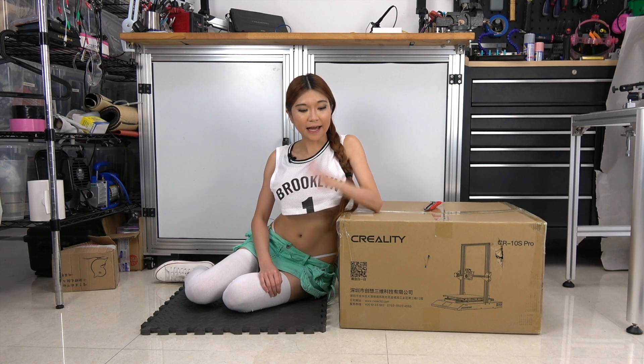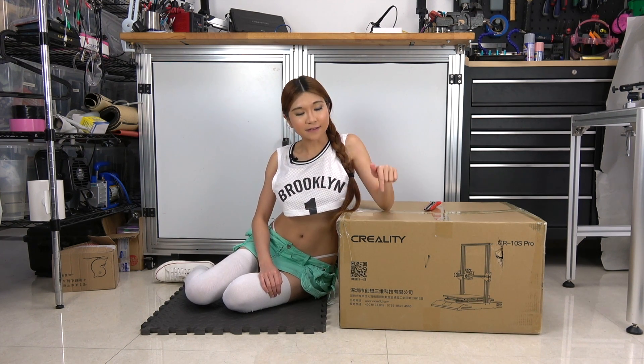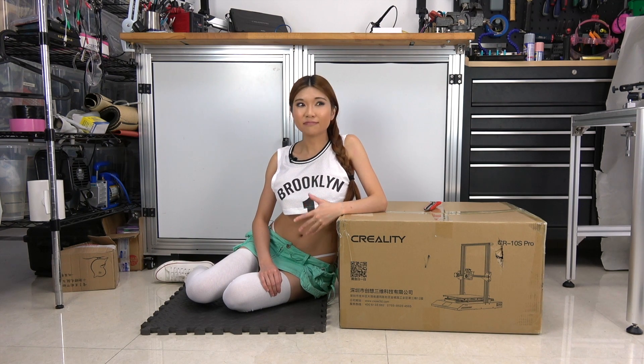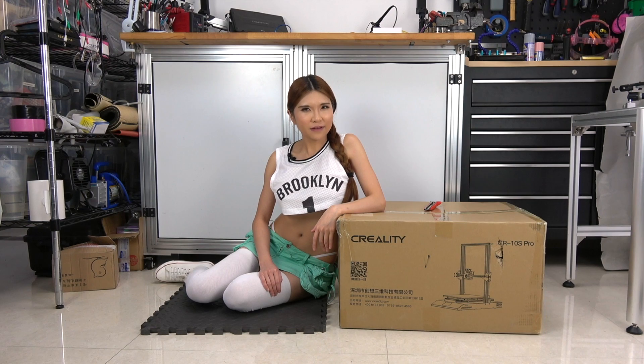Hey everyone, so today I've got another new printer for my sponsor Creality3D. This is the CR-10S Pro — I know it's quite a mouthful. As a community liaison, I've been talking to the community and they tell me which features they want, and I report it back to Creality. We've been working back and forth, so I think this should be a good printer. Let's take a look.